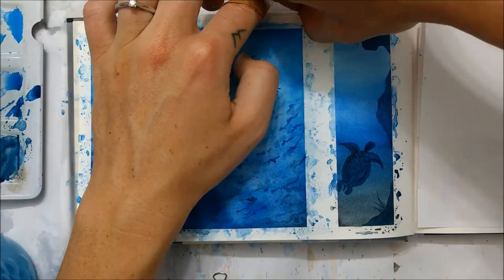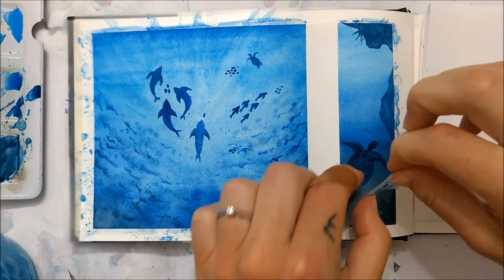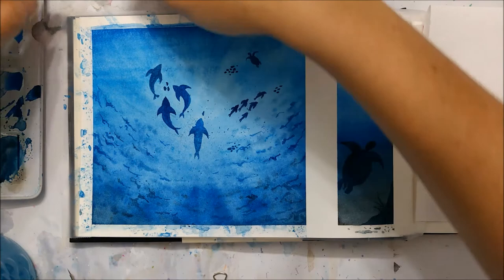Once you're happy with your sea creatures, you can peel off the tape from the borders of your paper if you opted to do that in the beginning, and it will reveal a beautiful and clean border for your painting.